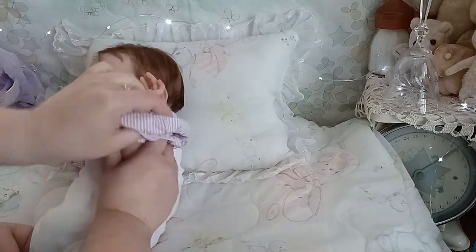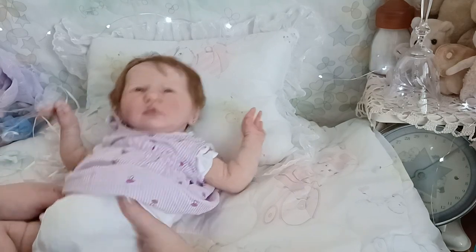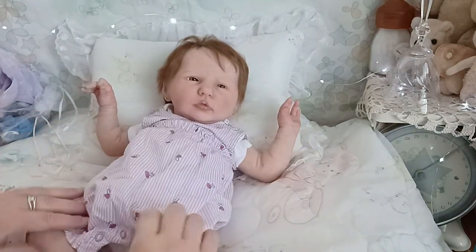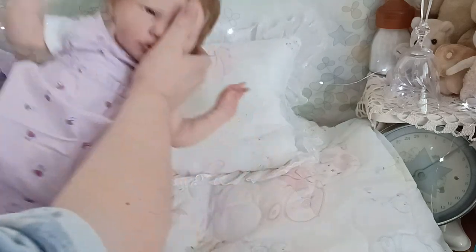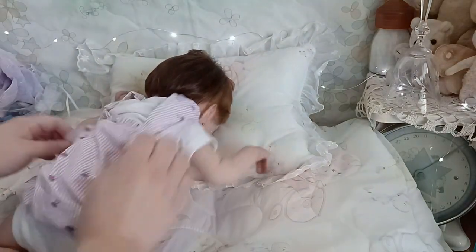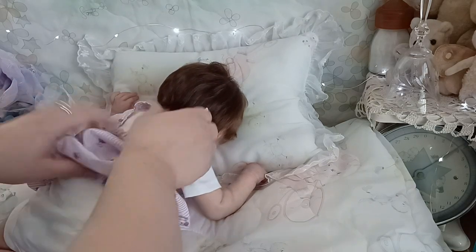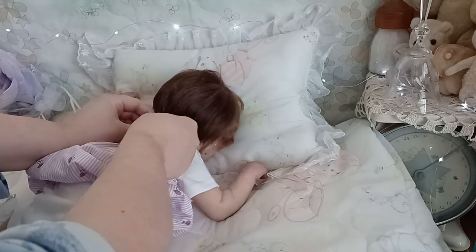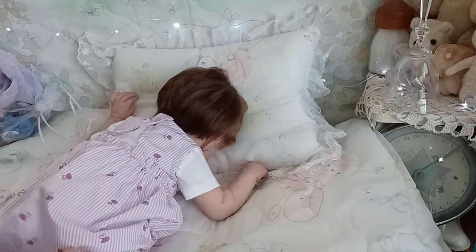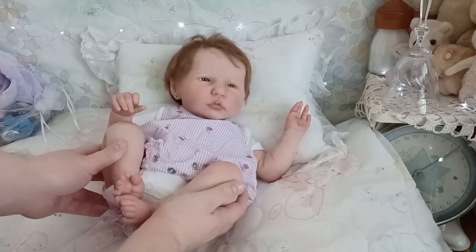I'm going to keep the little white onesie on her even though she's full limbs. It's a little snug around this area — let me turn you over and see what's going on. We'll go ahead and button her up while we've got her turned. There she goes — let's turn back over. I love her little legs, look at those scrunchy baby legs!